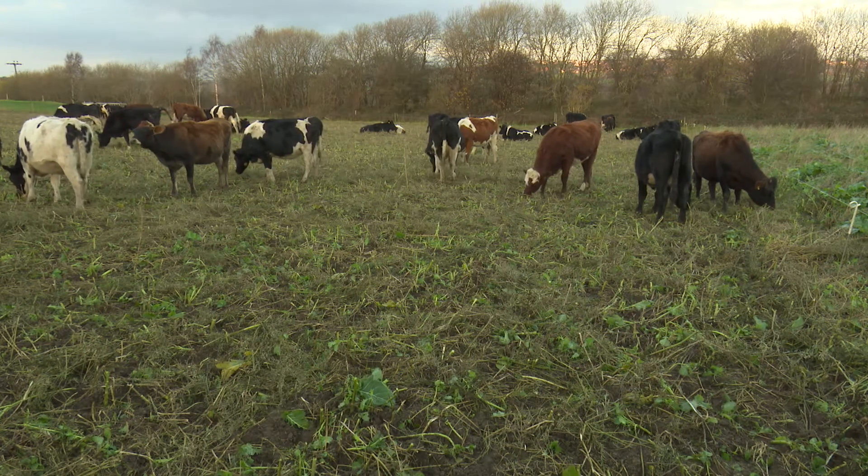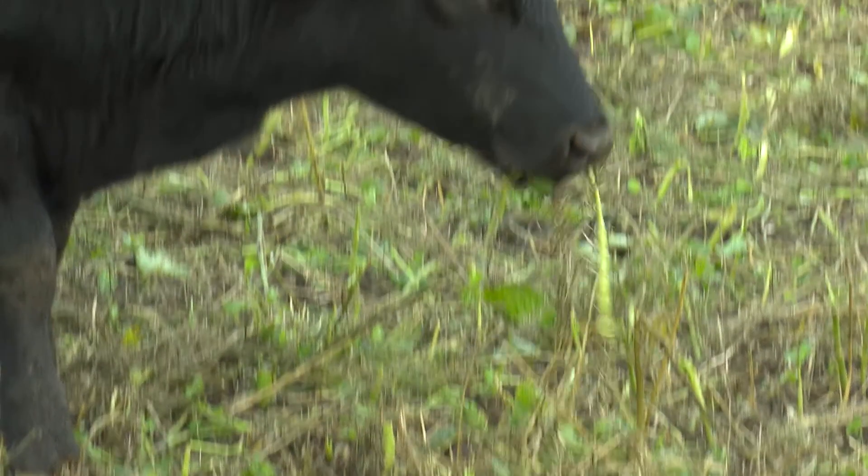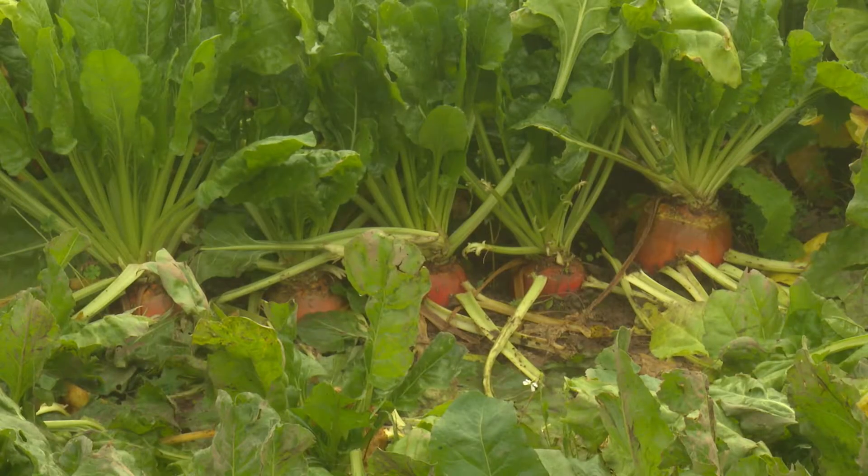When using outwintering crops it is important that a feed budget is completed to ensure that the nutrient requirements of the animal are met over the coming winter. A key component to this is understanding the dry matter content of the crop.